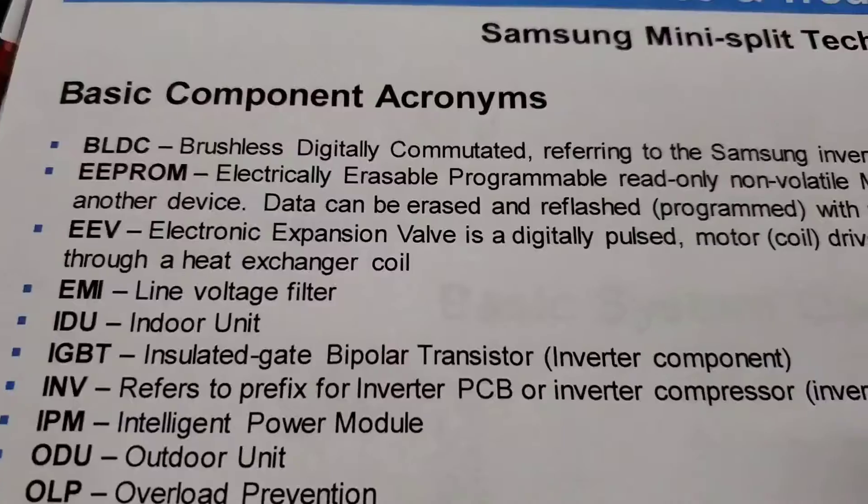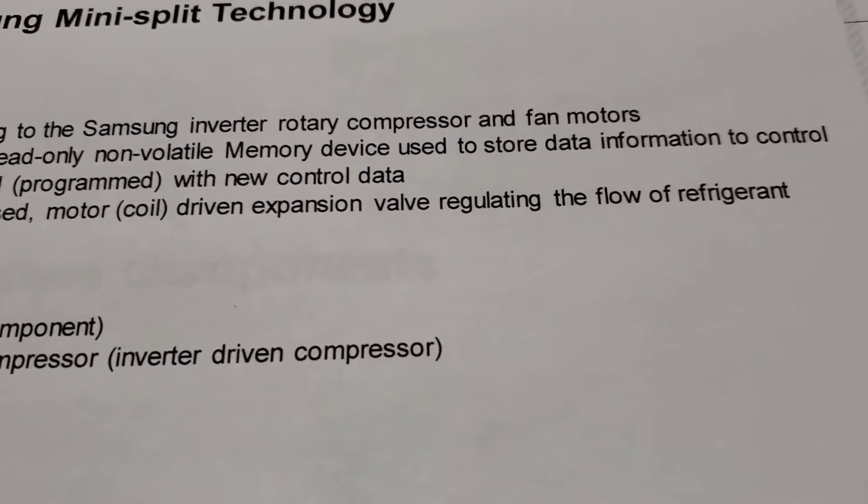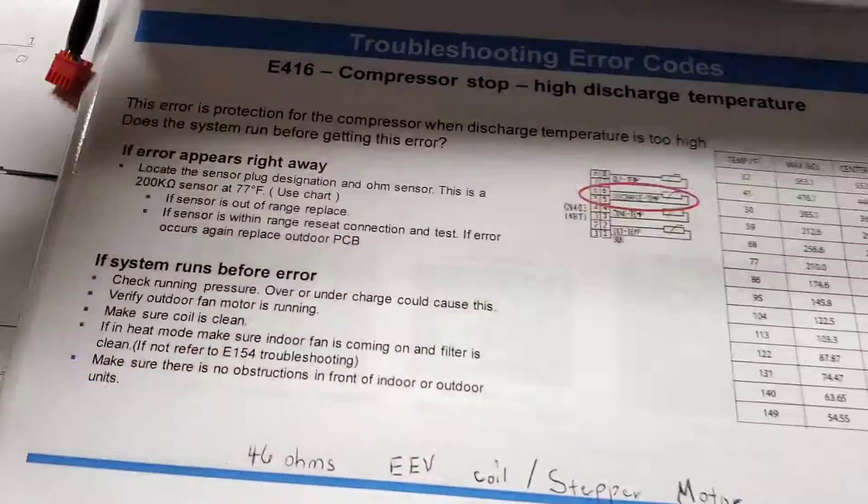An EEV is an electronic expansion valve — a digitally pulsed motor coil driven expansion valve that regulates the flow of refrigerant through a heat exchanger coil.